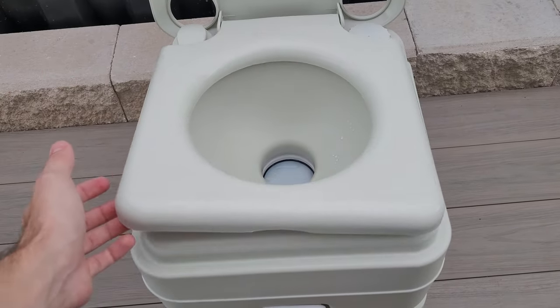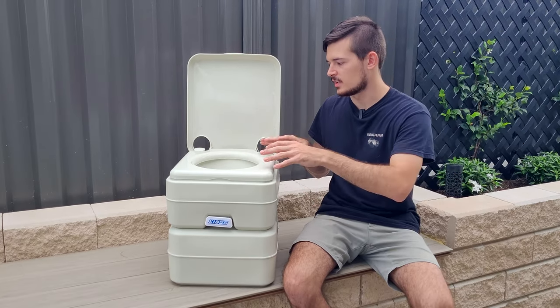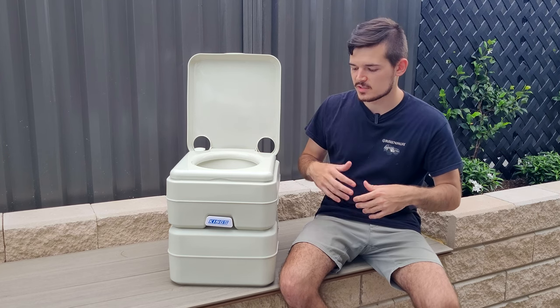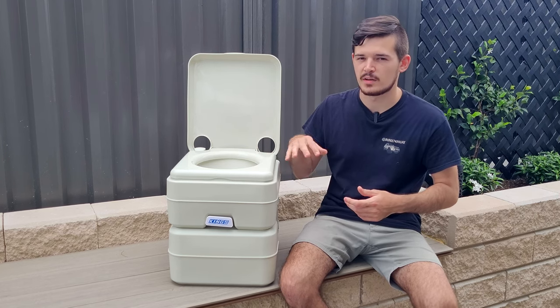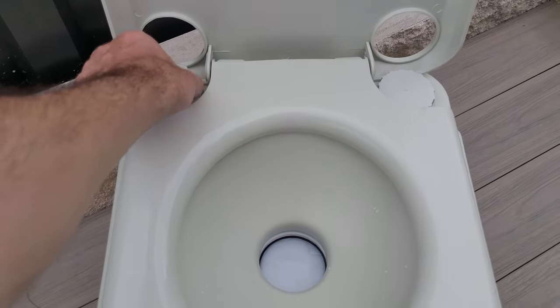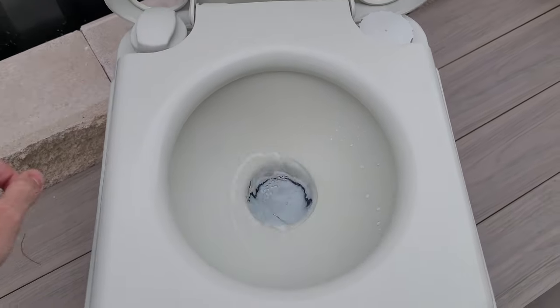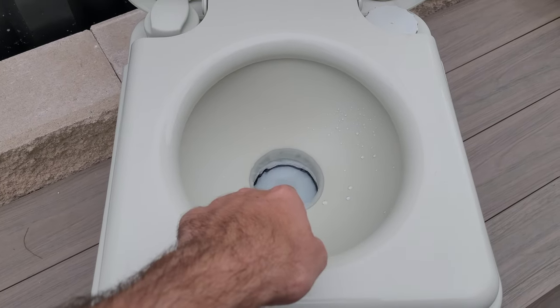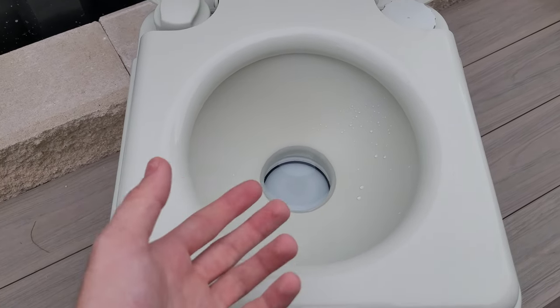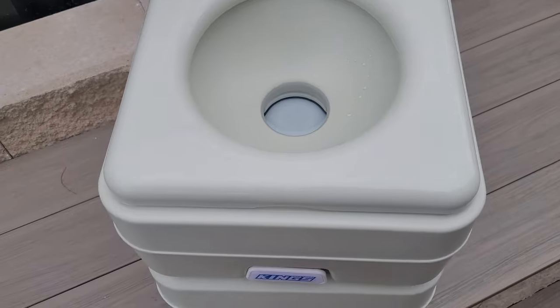You've also got another latch to sit on, and it's quite comfortable — doesn't feel too small or too big. It might be a little bit small for bigger people, so I'd recommend trying it out at a 4WD SuperCenter if they have one on display. As for the flush — it's a pretty good amount of flush, and it seals up nicely so the scent can't come through. Everything is blocked in there and the smell won't come through, which is great.